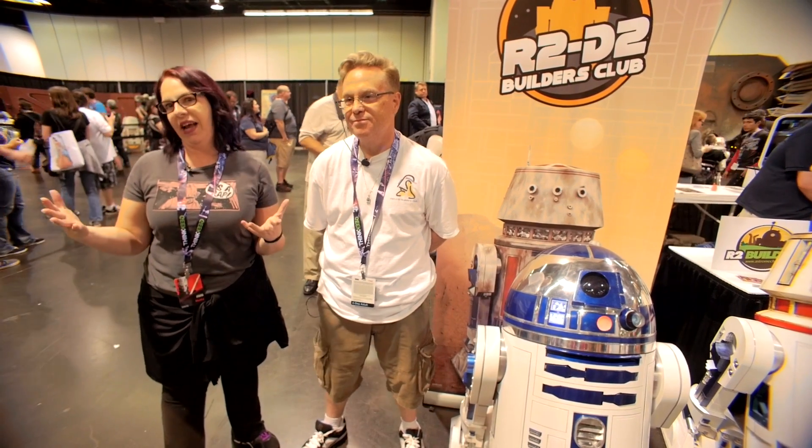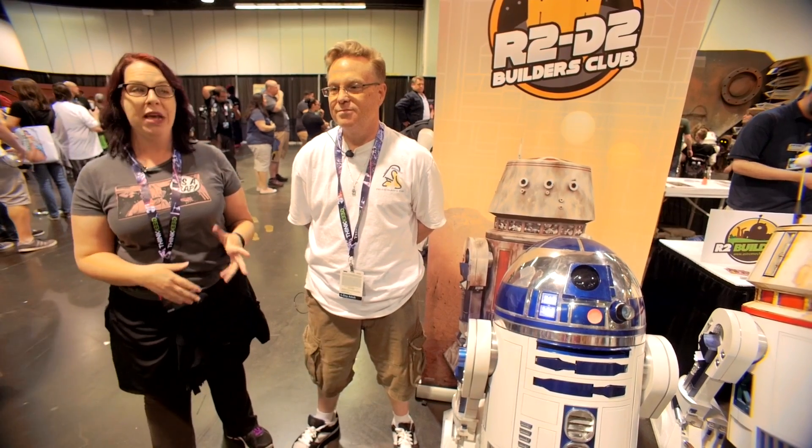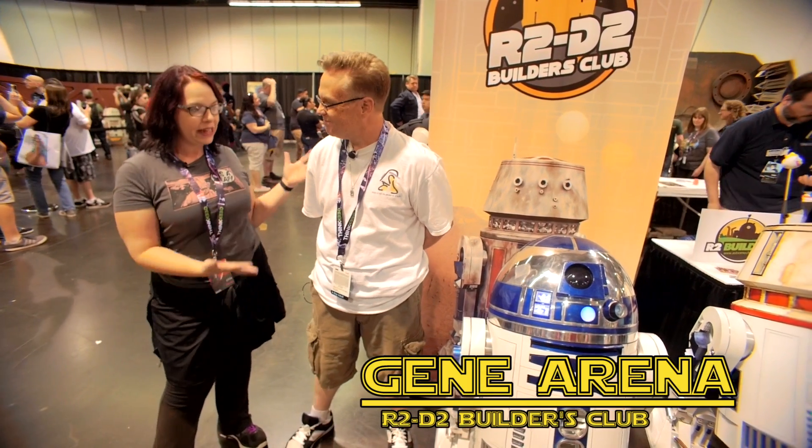We are lucky enough to not only be at Celebration but be talking to people from the R2 Builders Club. This is my new friend Gene. Gene, where do you start on a project like this?